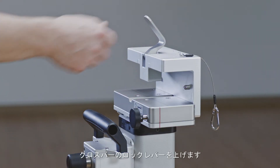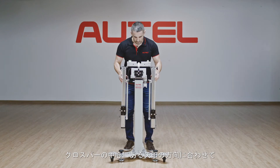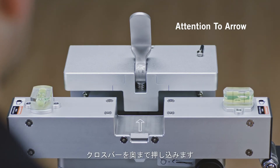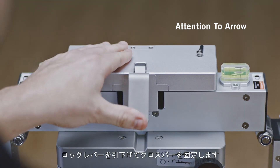Push the locking lever up. Position the crossbar on the reflection plate with the arrow sign facing the front. Push in the plate until the arrow aligns with the marked line. Lock the crossbar in place.